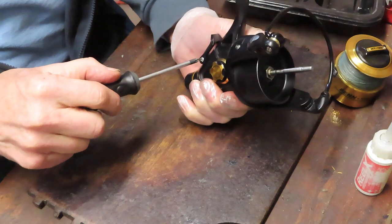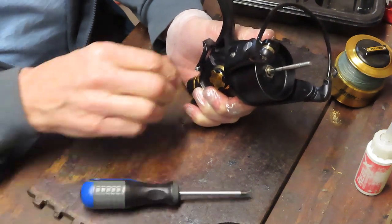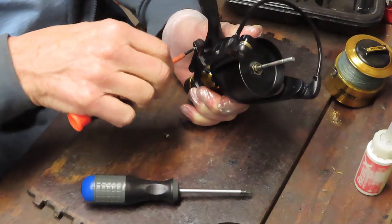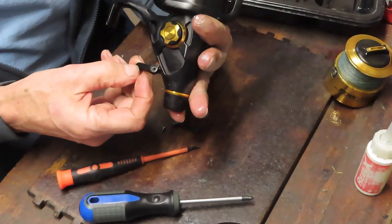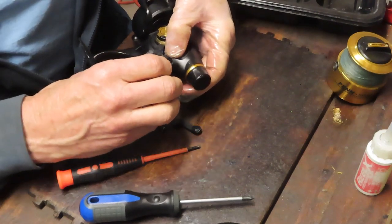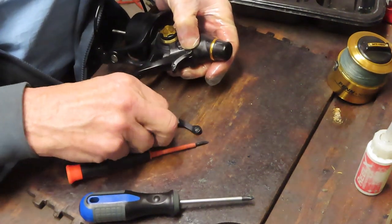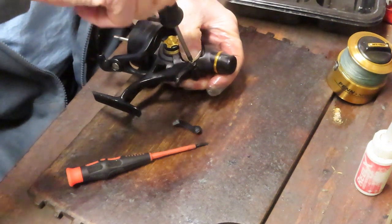I want to start by taking off this trip lever arm. Bait feeders are interesting because they have a dual drag system. You have one which is going to control the line flow when the reel is in off mode, and then you have the other one which is going to control the top drag when you're in fish mode. I like to put this arm right back on again because sometimes when you're working with bait feeders there's an alignment issue with the pin, and putting it back holds that trip mechanism in place.